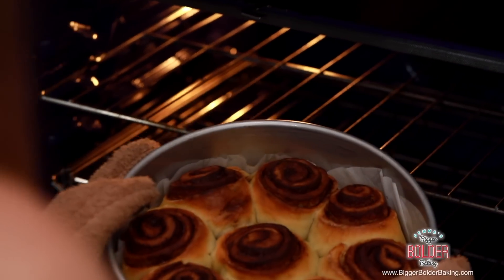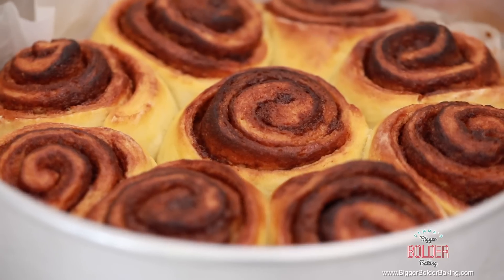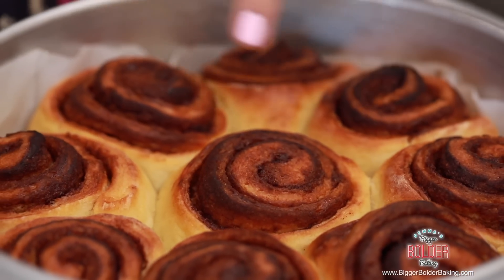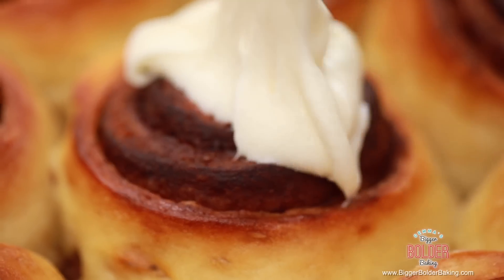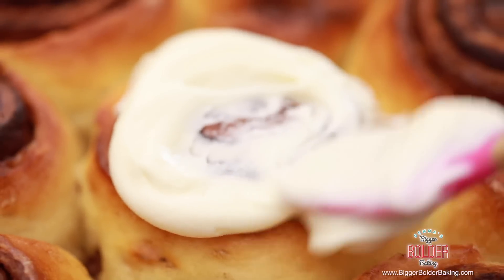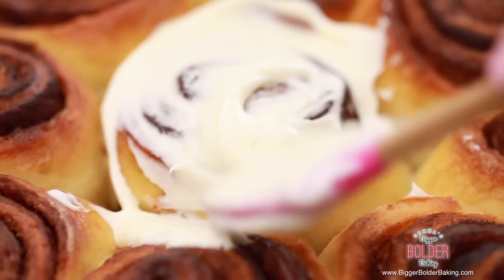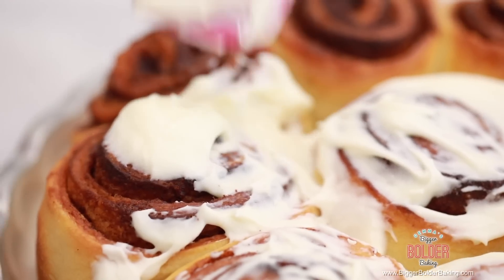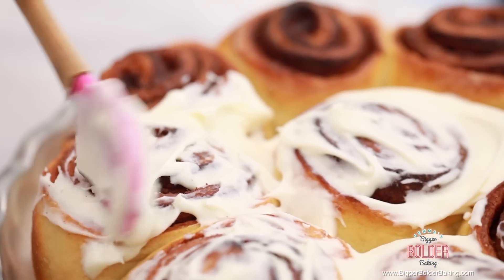These cinnamon rolls look absolutely gorgeous and they smell amazing. There's something about cinnamon rolls — I'm not sure if it's the cinnamon or the fact that they're so warm and gooey — but they're really comforting. Now all we have to do is take our cream cheese frosting and spoon it over the top when they've cooled down for around 5 minutes or so, just so it doesn't all melt off. All the way around the top — you can never have too much cream cheese frosting.